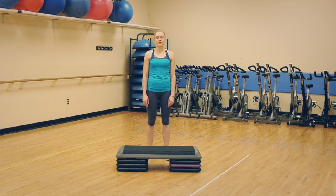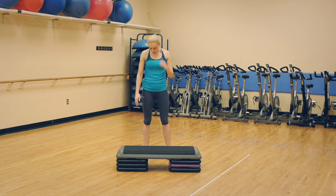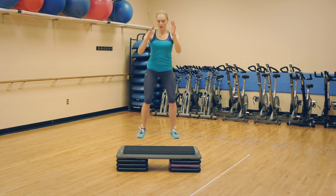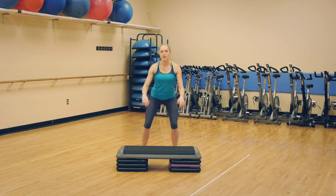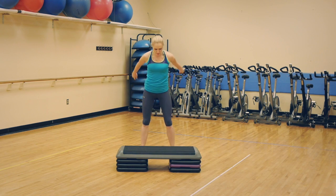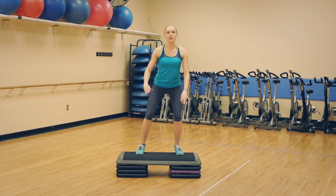The first exercise of our plyo craziness is the box jump with a squat. You're going to need a box or some kind of elevation, anything you can jump on. Have your legs shoulder width apart, squat down, jump on the box, and squat on the top. Then jump back down, or you can step back down. Just jump, squat, and you can step back.